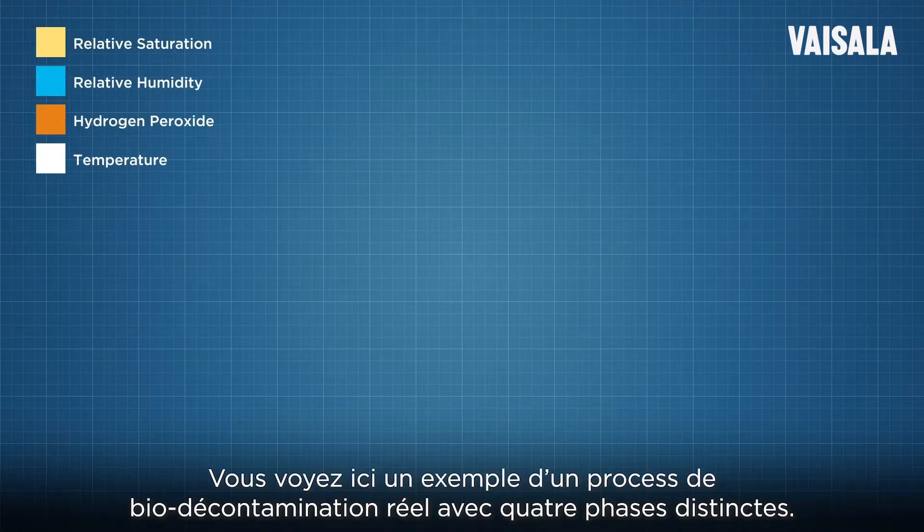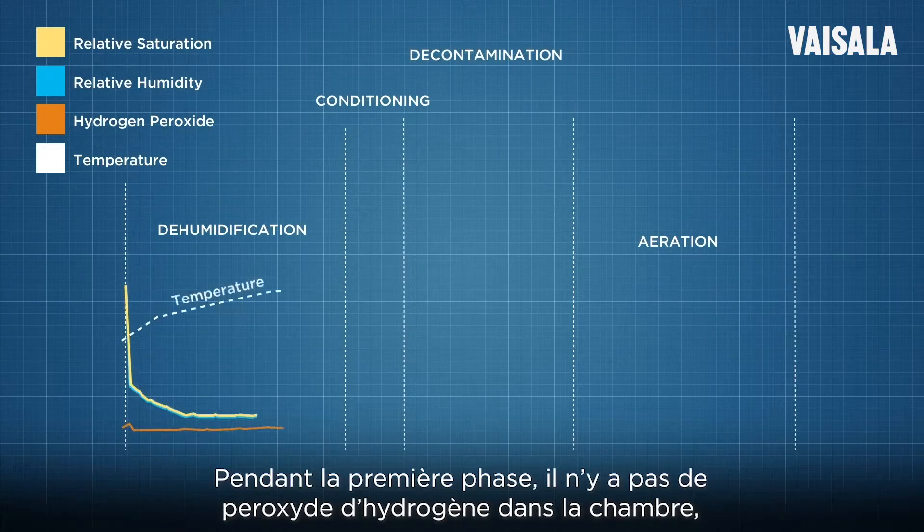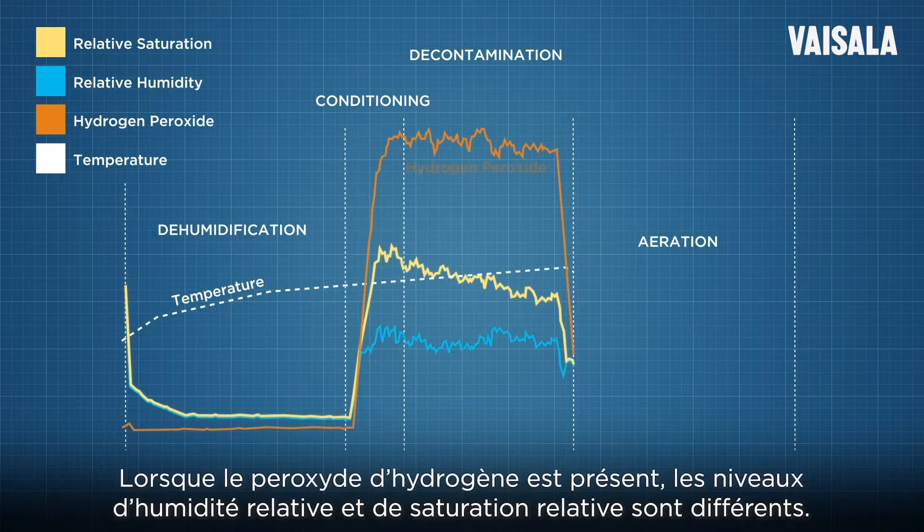Here you can see an example of a real biodecontamination process with four distinct phases. In the first phase, there is no hydrogen peroxide in the chamber, meaning the relative saturation and relative humidity are the same. When hydrogen peroxide is present, the relative humidity and relative saturation levels are different.